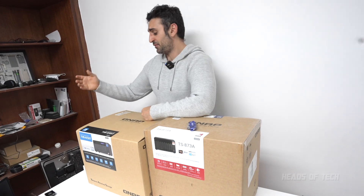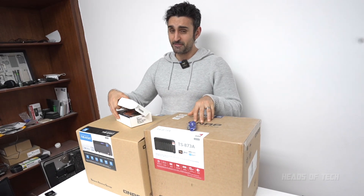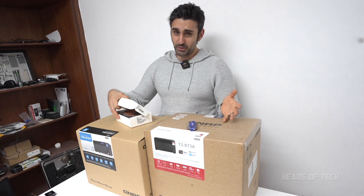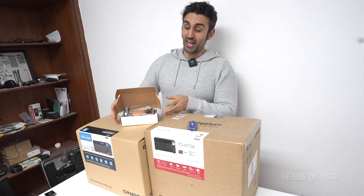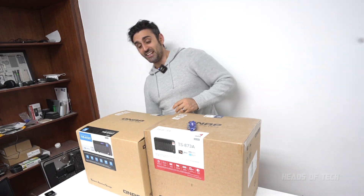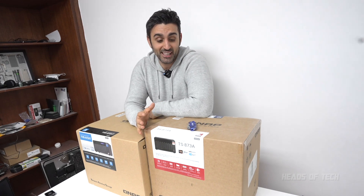The reason it's cheaper is it has a couple of missing features — for example, it doesn't have 10GbE built in and doesn't have Thunderbolt 3. You don't really need that if you don't need that speed. It has 2.5GbE, which is pretty good generally, but in this video I'm also going to be upgrading it to 10GbE. I'm primarily using the TS873A as a backup drive, which is why I'm switching over.